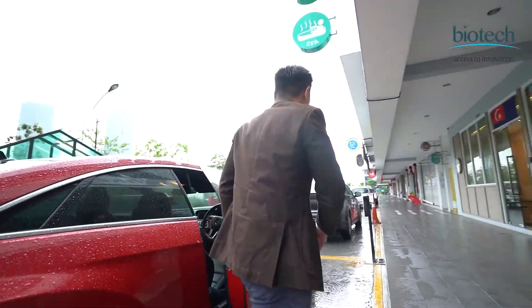Hello and welcome to South Key Eye Specialist Center. Let me introduce myself. My name is Dr. Yip.